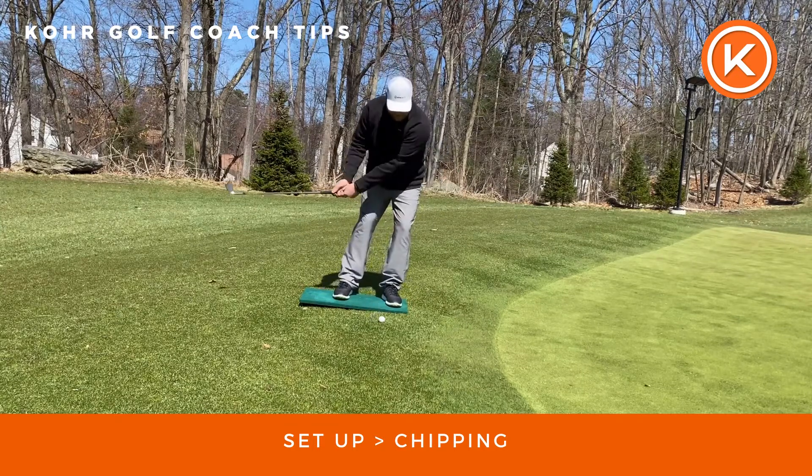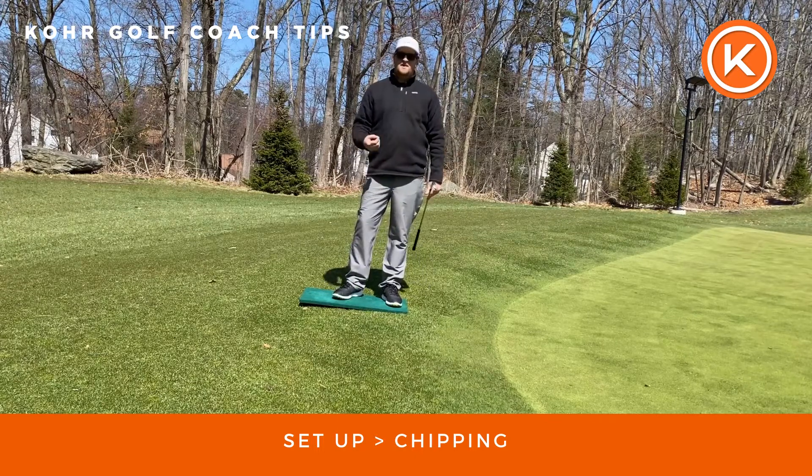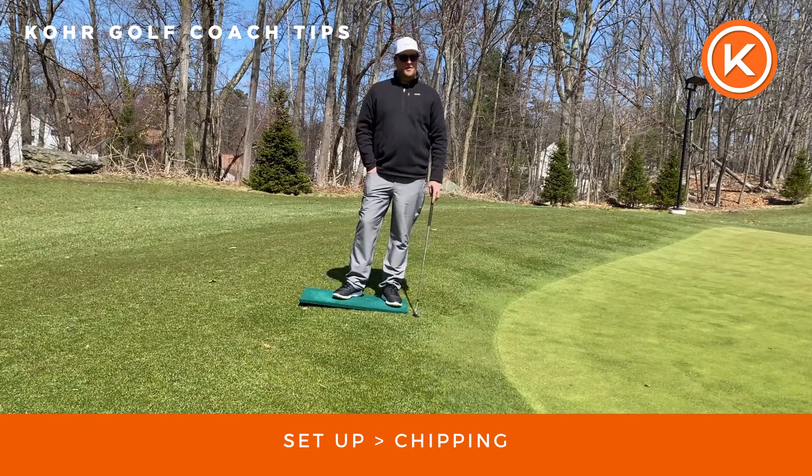If I can do that, I should be able to hit a very solid chip shot. This is going to help you control your landing area, your carry, and hopefully you can get the ball up and down a little bit more.